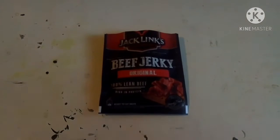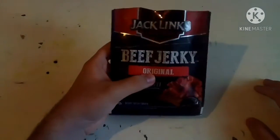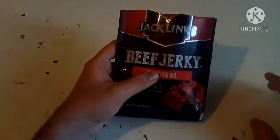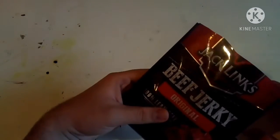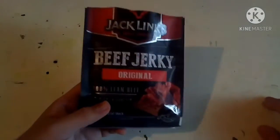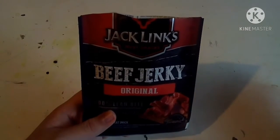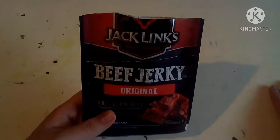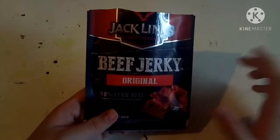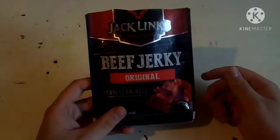The actual flavor is really good — I really enjoy it. I do prefer Jack Link's hot and sweet flavor, but for the original it's great. As a kid I had an original flavor from a company I think was called Texas House, and I didn't like it at all. This one I really enjoy.